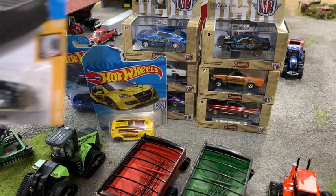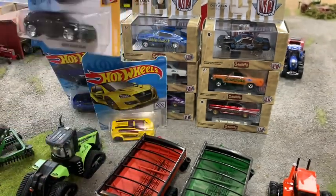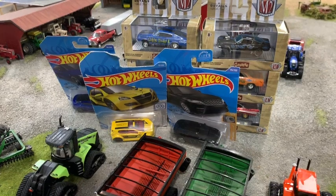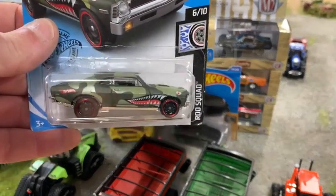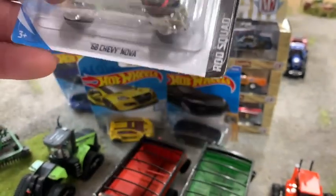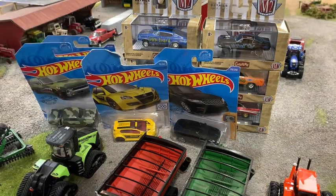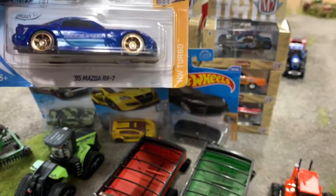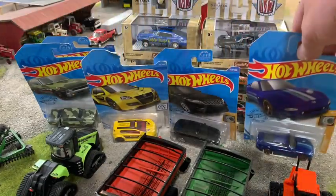Got a Range Rover all in black — I did see the silver one but I like the black, it's a little cleaner. I try to stick with cars that look more realistic. Got a 68 Chevy Nova with camouflage paint and the shark mouth on it — pretty cool little ride, got the Hot Wheels logo on the back. Then a 95 Mazda RX-7 — I thought that was a really nice little casting. I like the gold wheels on it. I don't know if I'll repaint it or not, it's just a clean little car.